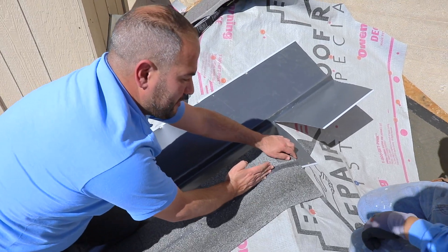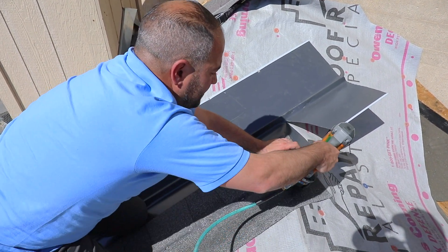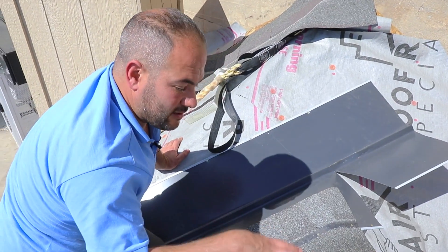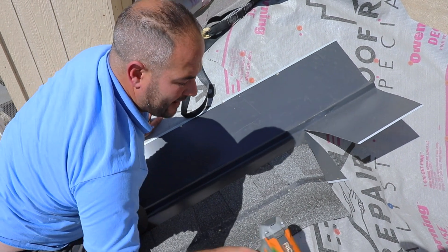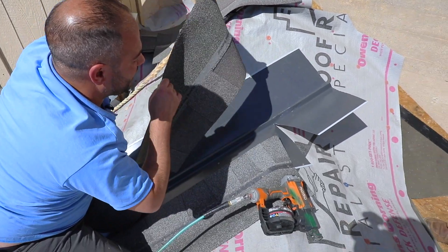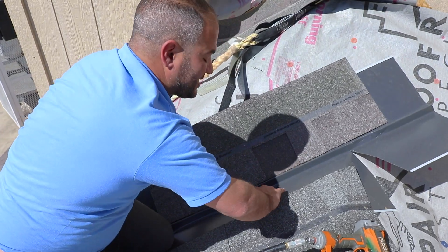When we nail on the SureNail strip, that aligns perfectly with the edge of the flashing, ensuring we're not too far in. The SureNail strip is aligned with the edge of the flashing — that's the way we want to see it. One advantage to doing it this way is the adhesive tab on the back of the shingle creates a great bond when placed on the metal flashing. On a hot day like this, within an hour or so, all those adhesive tabs are going to melt and adhere to the valley, making it very difficult to lift up.